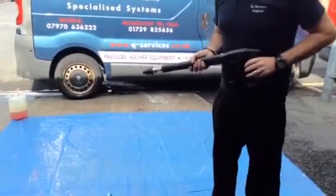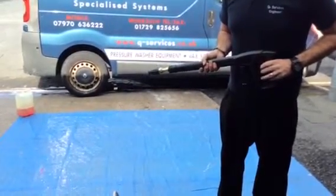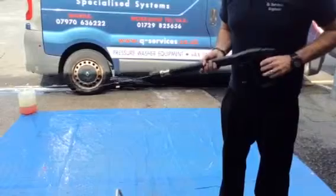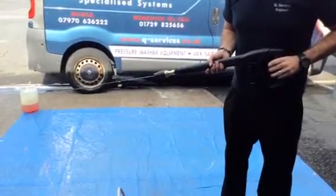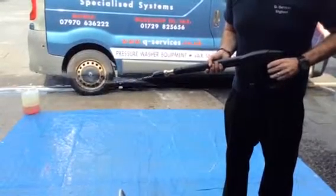What we're going to do is show you — we're turning the machine on first of all, and we'll just pull the trigger so you can see how it works. As you can see, it's a very fine spray; all the intensity is at zero degrees, so all the water is using that one spot.